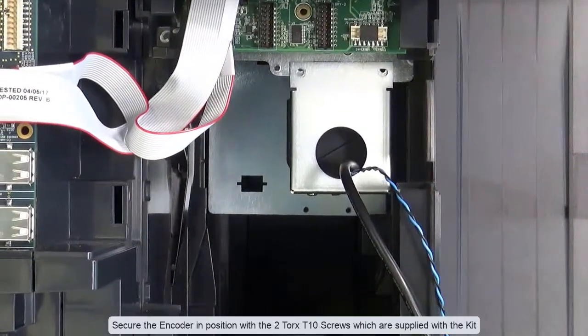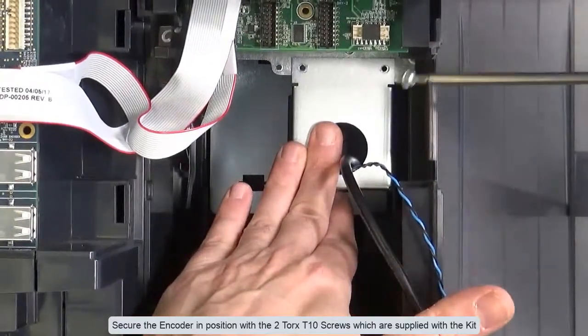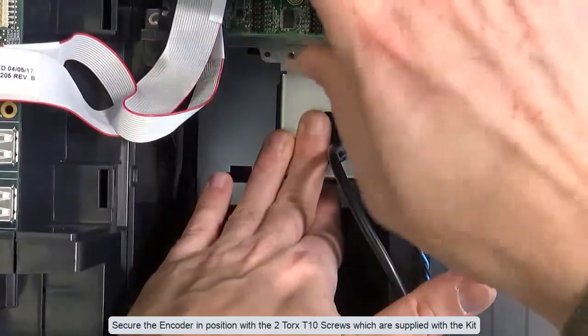Secure the encoder in position with the two Torx T10 screws which are supplied with the kit.